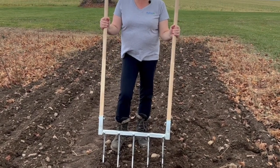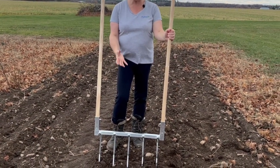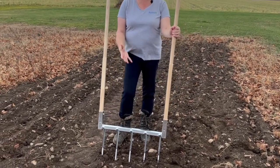The goal to use the broad fork is to keep the organics in the soil and make sure that everything will be good for our crop.